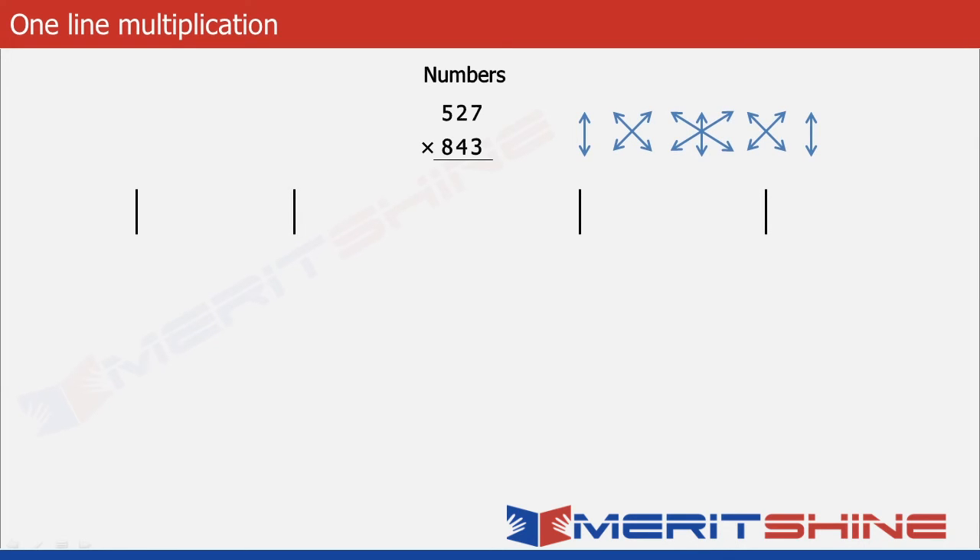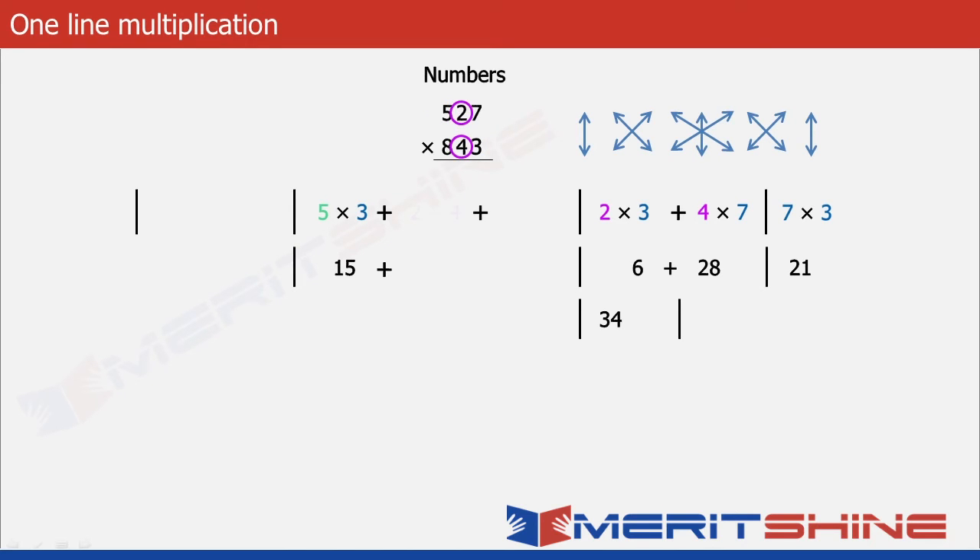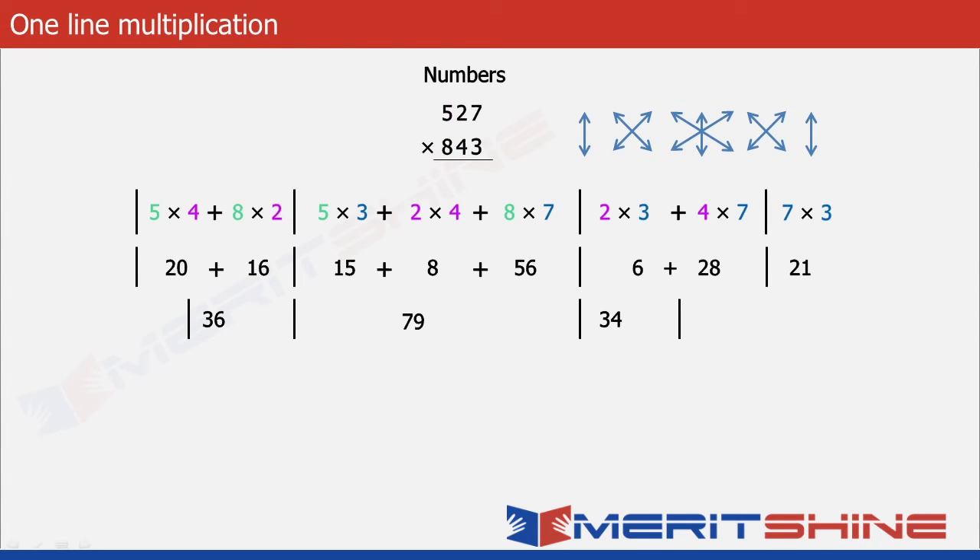The fifth part is 7 into 3 giving us 21. The fourth part is 2 into 3 equals 6, plus 4 into 7 equals 28, giving a total of 34. For the third part, the product of 5 and 3 gives 15; adding 2 into 4 which is 8, and 8 into 7 which is 56, gives a total of 79. For the second part, 5 and 4 gives 20, plus 8 into 2 which is 16, gives 36. For the first part, 8 into 5 equals 40.